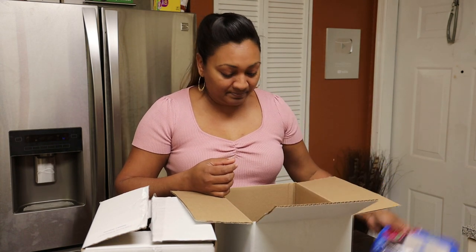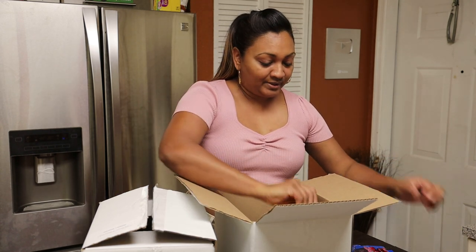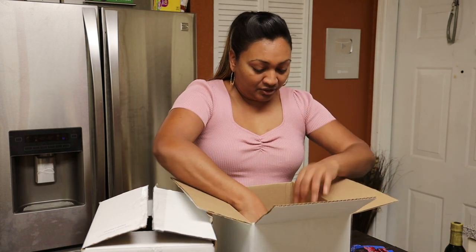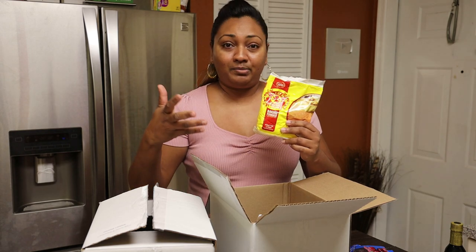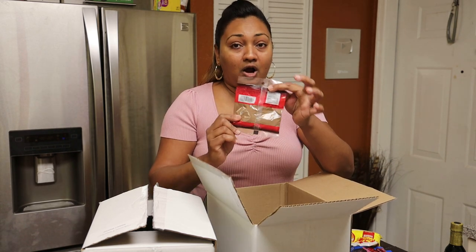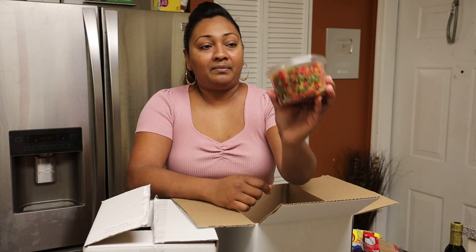You're going to get a bottle of essence, a bottle of browning, and a packet of baking powder — it's a big packet, so it's going to last you a long time for rotis or any type of baked goods. Next you get a packet of ground nutmeg.